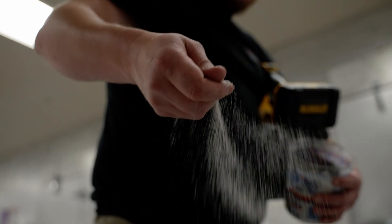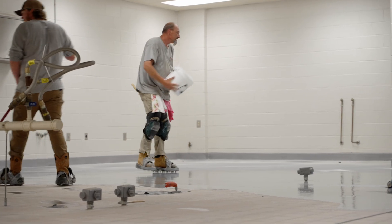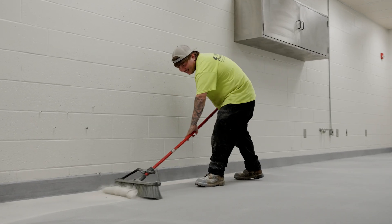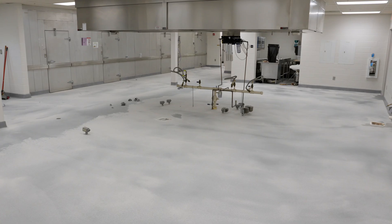The purpose of the silica sand being thrown into the body coat is to not only add durability to the floor's performance, but will also increase slip resistance for employees and anybody working on top of the floor's surface. After the self-leveling coat has set up, we will return the following day to clean up all the excess sand sitting on the surface.